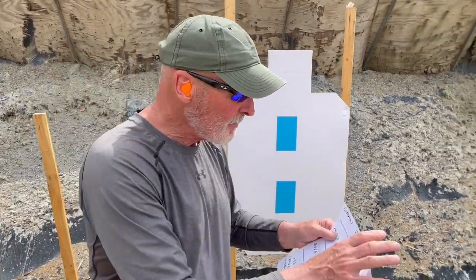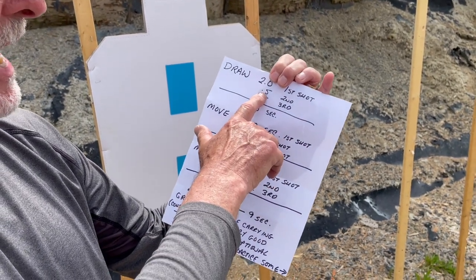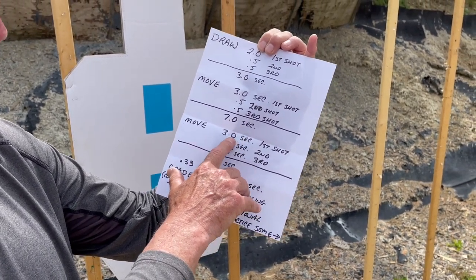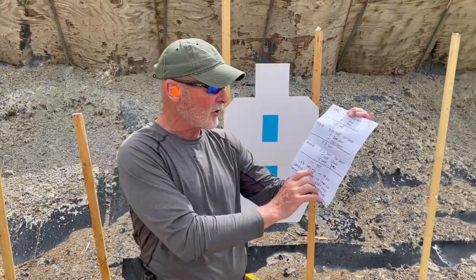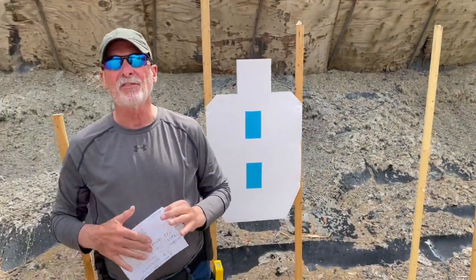So we decided to call it the 9-in-9 drill. Here's a breakdown of what you should be doing: draw and shoot — get your first shot in two seconds or less. Half-second split, half-second split — three seconds to your first three rounds, then three seconds to move laterally. Another half-second, another half-second — now you're at seven seconds. Move back to where you came from, three seconds. Half-second, half-second — eleven seconds. Now, that sounds like you're only cutting a second off and eliminating six rounds. But that was under the assumption of 0.33-second splits, which is what we figured in 15-to-the-3rd. If you look at 0.33-second splits for the same breakdown, we're looking at nine seconds — and that's what we want people to strive for. We want you to get it all in nine seconds.